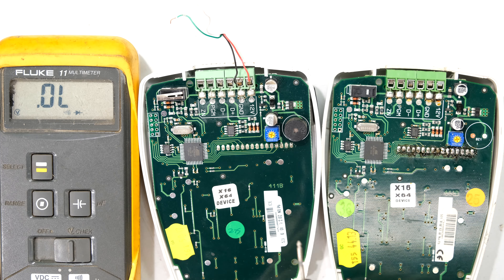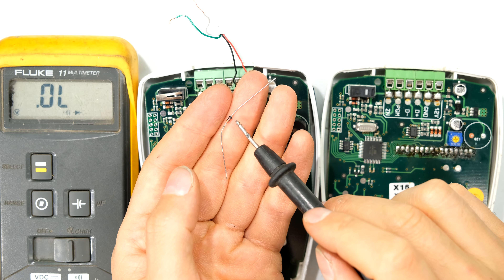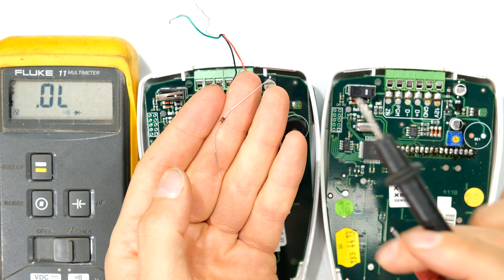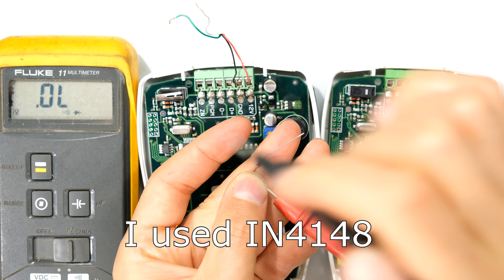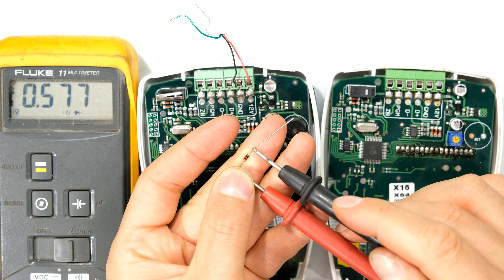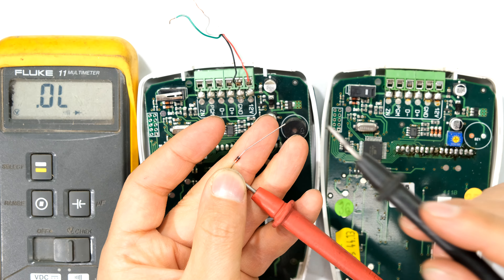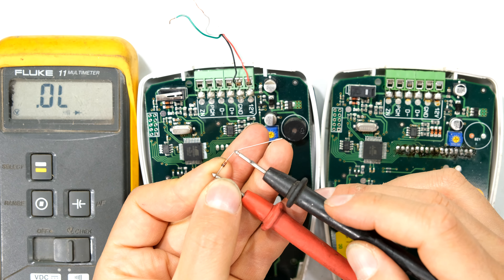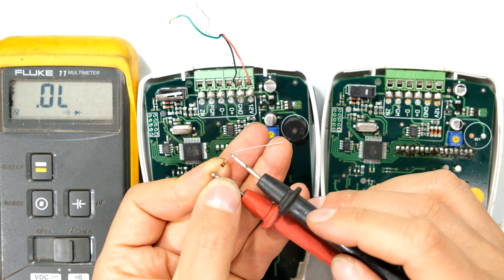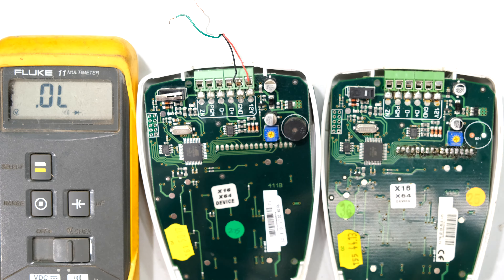A diode is like a one-way valve — it allows current to flow in only one direction. The black stripe tells you the negative side. To test it, put the positive on the anode side and the black lead on the stripe. On diode test mode, the meter reads 0.57 volts — meaning you need just over 0.57 volts to forward bias it and make it conduct. When reversed, the diode does not conduct, showing it is open circuit — that is correct operation.